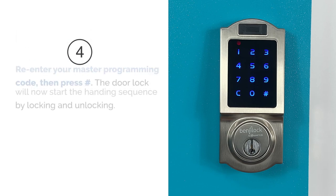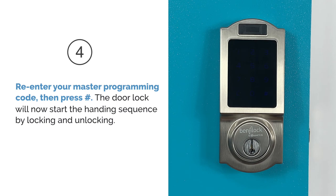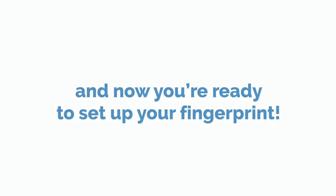Step 4. Re-enter your master programming code, then press pound. The door lock will now start the handing sequence by locking and unlocking. Your BenjiLock master programming code is all set, and now you're ready to set up your fingerprint.